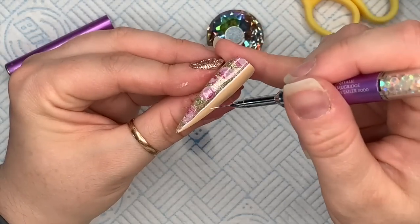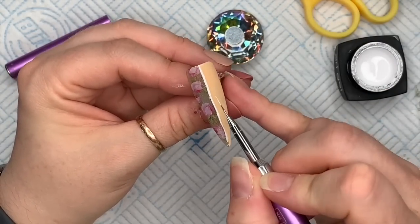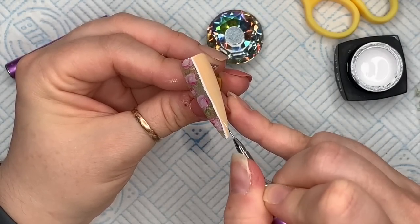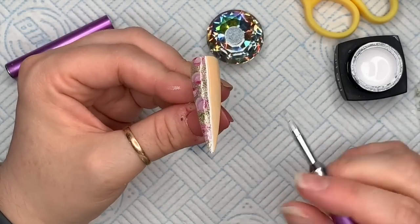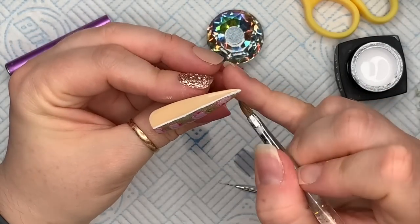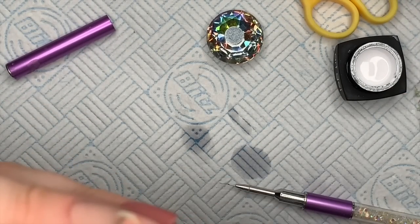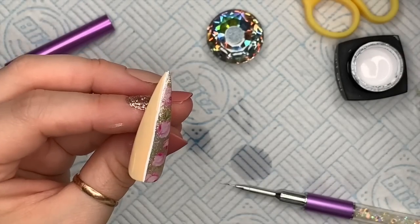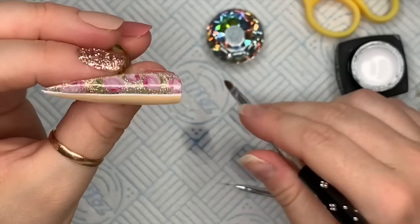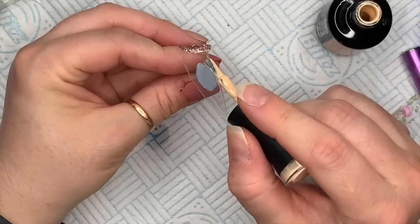This is why striping tape is quite good, but I really am liking this art gel at the minute and I'm trying to find things to do with it. I'm going to use my cleanup brush to neaten up this line because it's a little bit wonky. I've used a little bit of isopropyl alcohol, tapped off the excess, and with my moist brush I'm just going to clean off some of the gel to make it look a little bit more straight. When I'm happy I'll pop that into my LED lamp for 60 seconds.